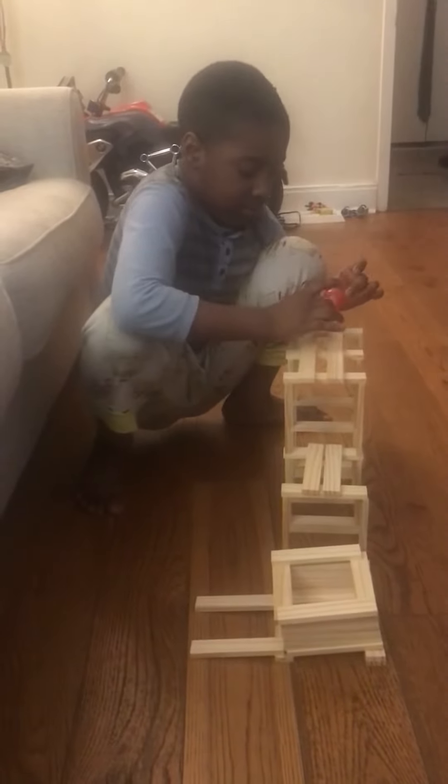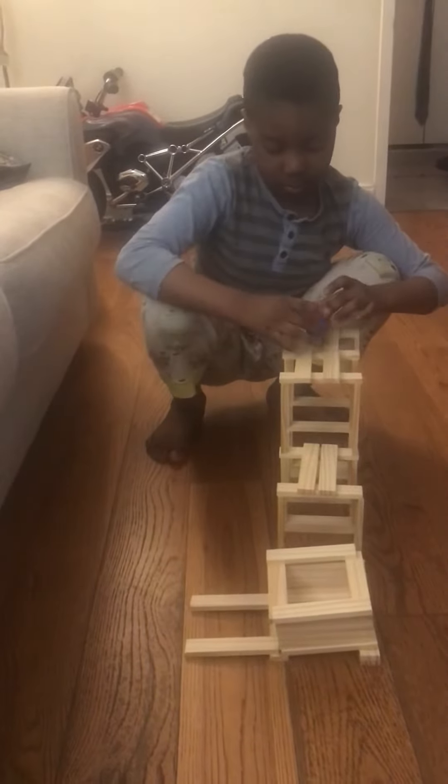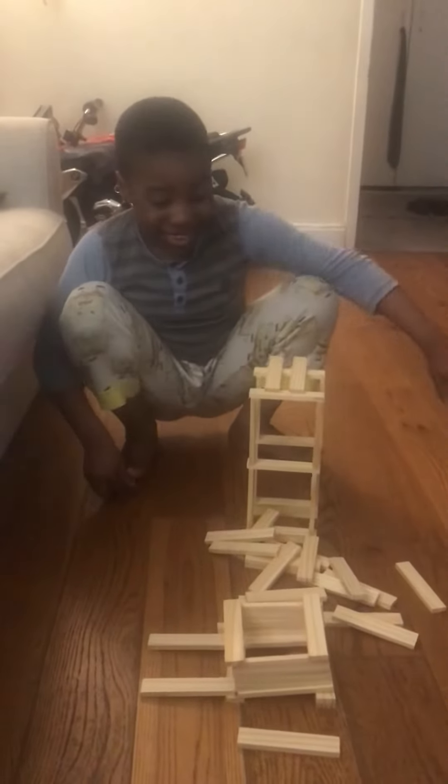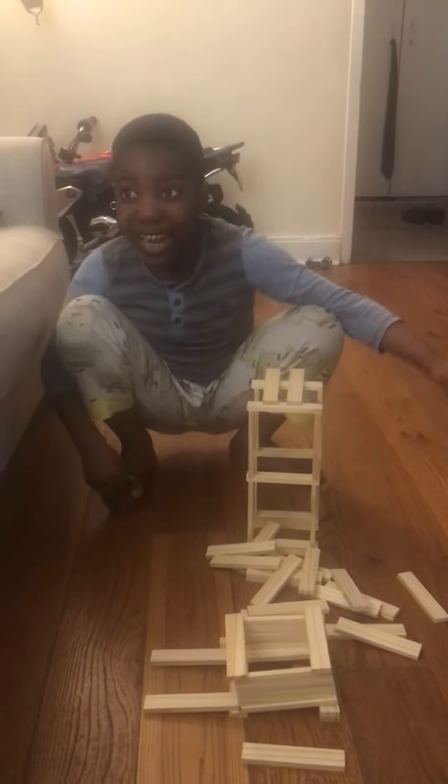Now get the one and put them all together. Oh, it collapsed. There's nothing to do about it. So I hope you have a wonderful day. Bye.